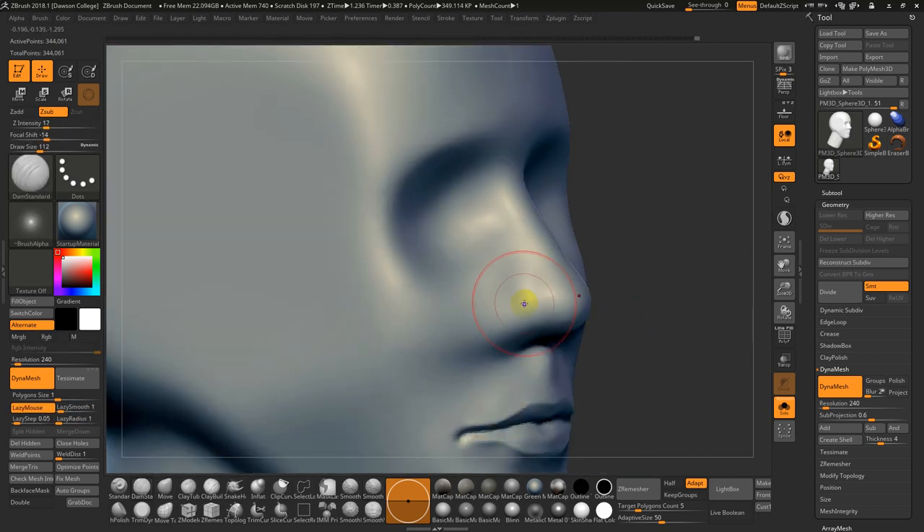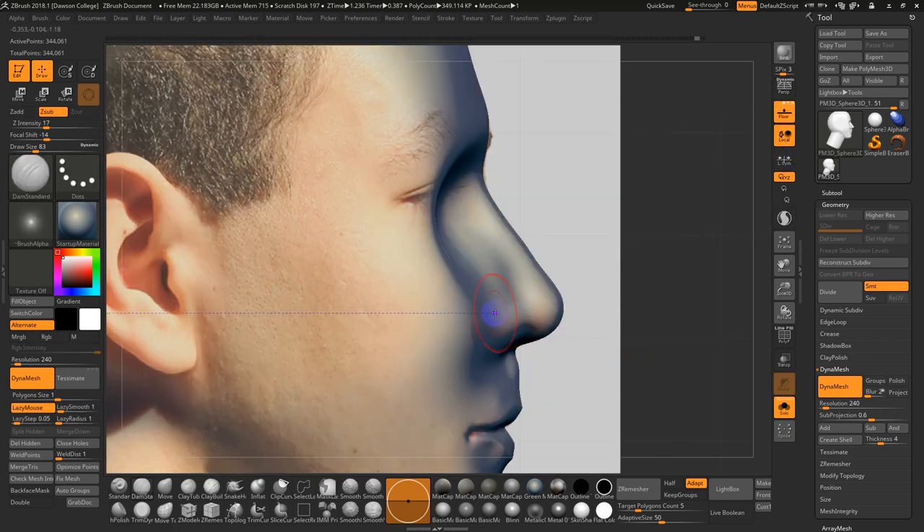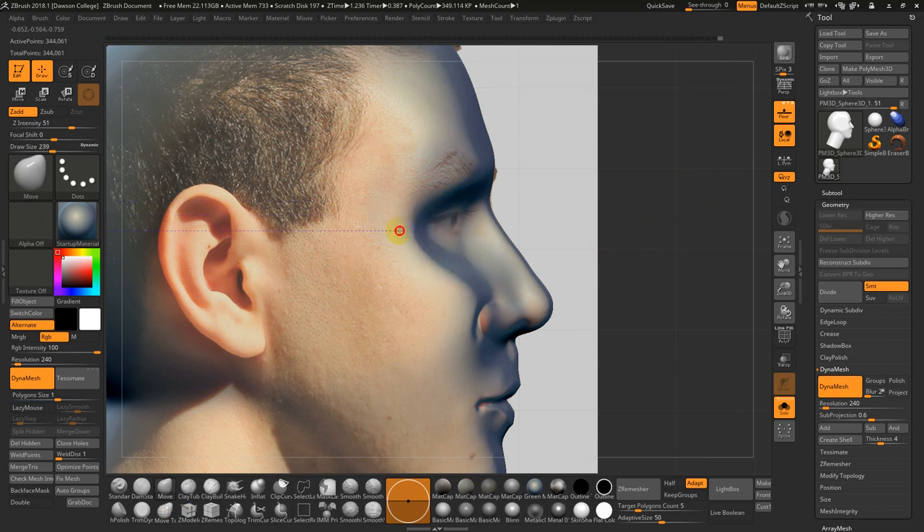If I need to redefine the nostril — that's one of the downsides of the Smooth Stronger brush, so I often switch between them. Turn the floor back on — it looks like his nose comes back quite a bit. Smooth this out. Even this socket should kind of pull back for the brow.